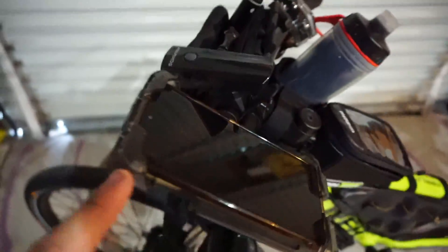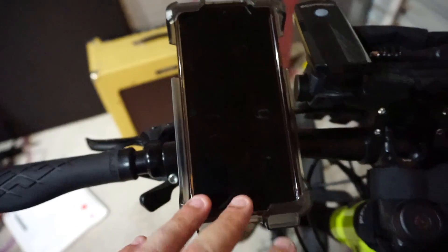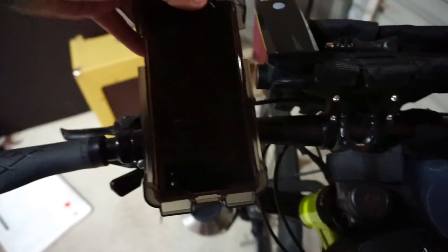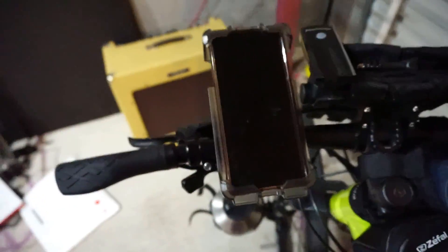I've got my Delta cell phone holder. This is one of the best cell phone holders for a bike I have found, and I've looked for months. It actually has a lock on the side where you can turn it over and it stays locked. But otherwise it just slides open, snaps shut, and you've got a lock here so it won't move.